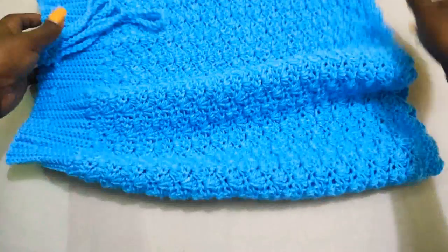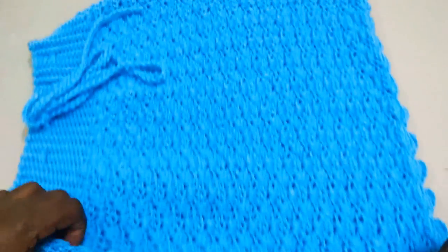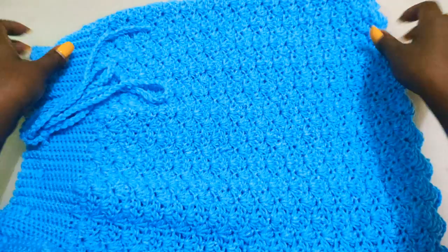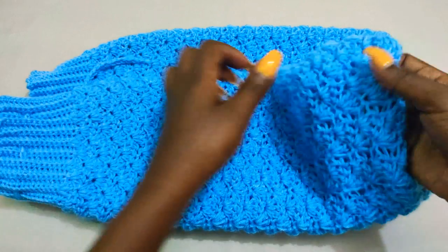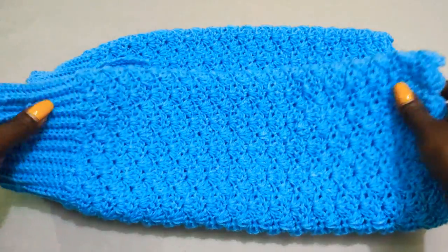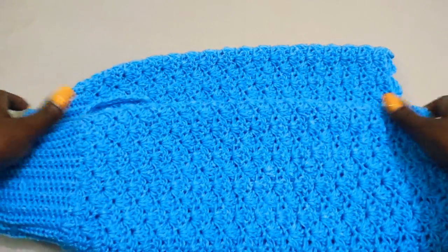Hey guys, welcome back to my channel. In this tutorial I'm going to show you how to make this beautiful shelly skirt, or a shell skirt. The reason why we're calling it a shell skirt is because it's made up of shells, and these right here are what we call shells.